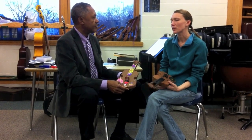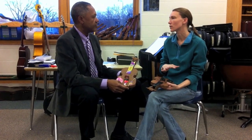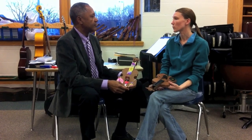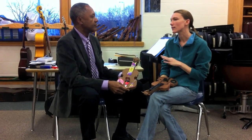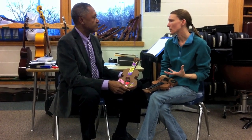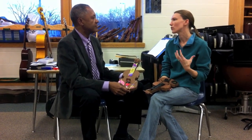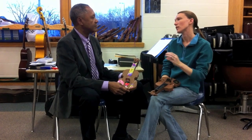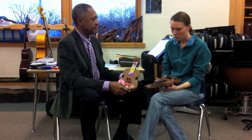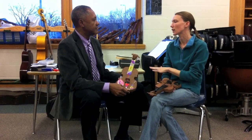First and foremost, we're a program focused on building good social skills between the kids, getting them to work well together, to be friends, and understanding what a good friend is and what respect means. Every week we have what we call a key to harmony — respect, joy, courage. Each week we pick one of these keys and focus on it. The whole idea is that building an orchestra is the perfect corollary to building a community.